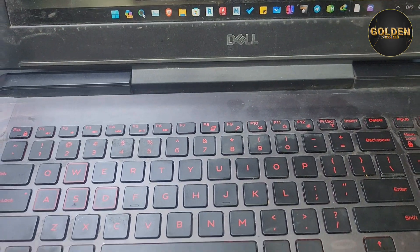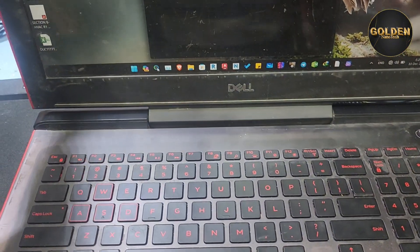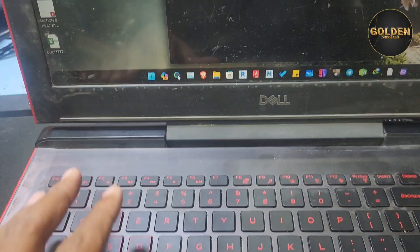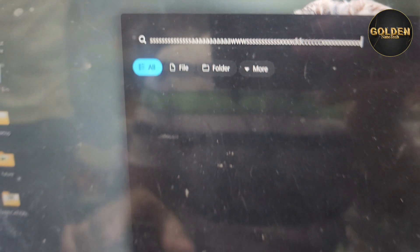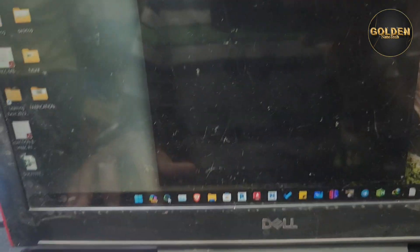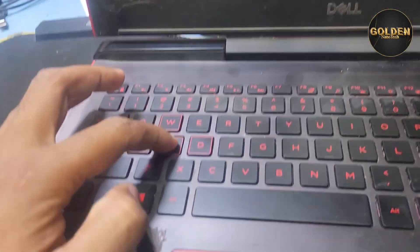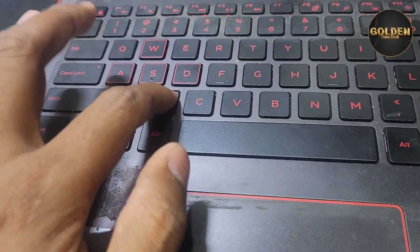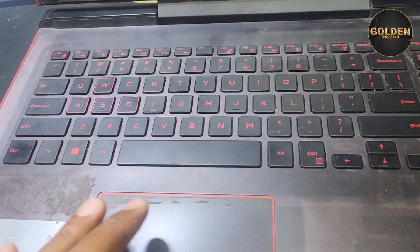Hello guys, welcome back to my channel Golden Nanotech. Today I have a laptop, model number Dell G5 15 series. This laptop keyboard has a problem — some keys are not working. Like 'S' is pressed very hard and sometimes working, sometimes not working. So now I will open and check what is the problem.